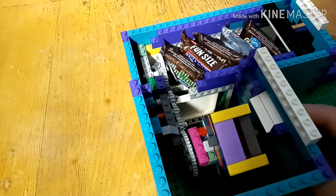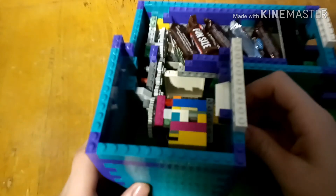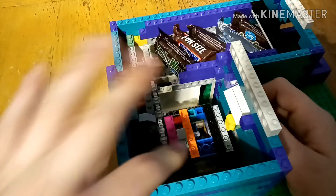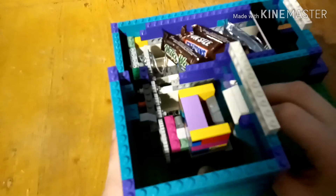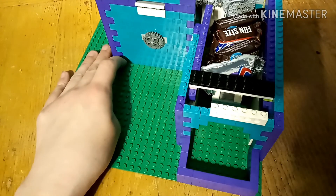So now I can turn it counterclockwise and the coin just fell out into there, and we turn the coil, which gave us a candy out front.